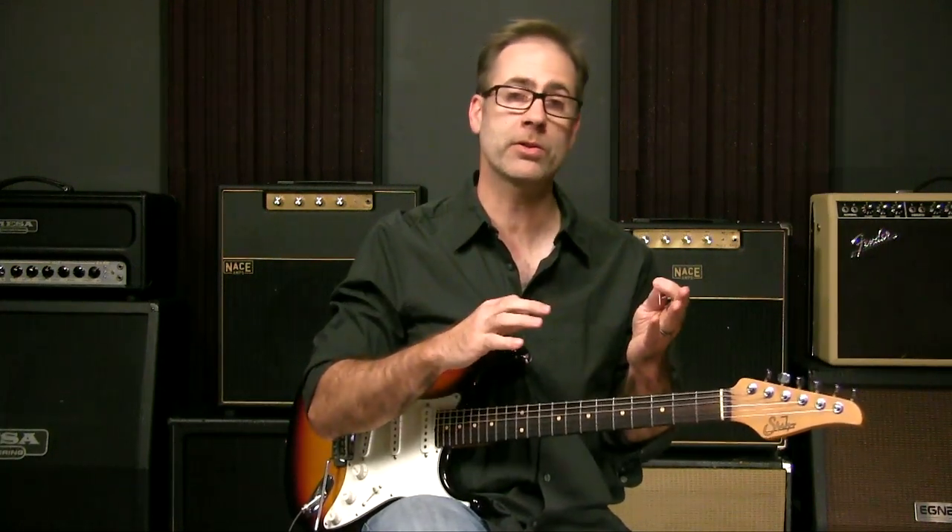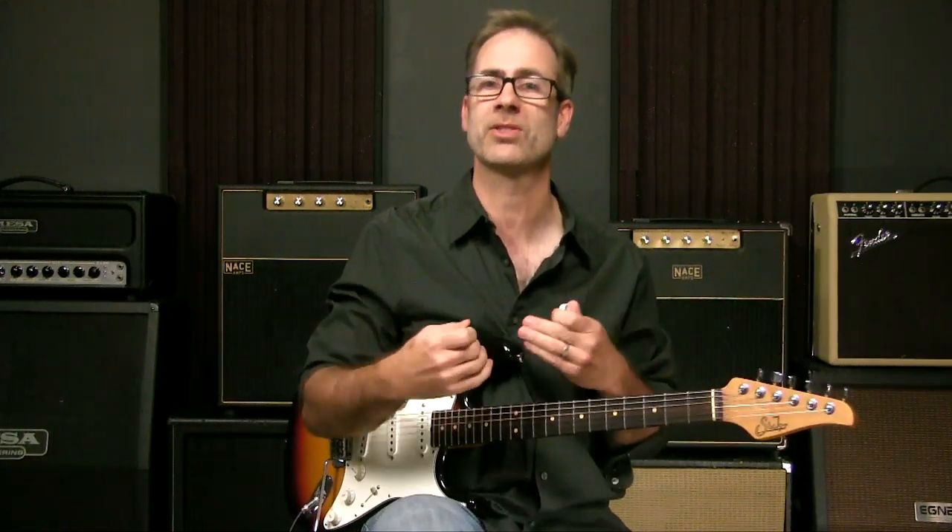Maybe you've always used your fingers and wondered about using a pick, or maybe you've always used a pick and maybe I can convince you to start adding in some fingers. There are a lot of different options, and they all boil down to the sound. You should be comfortable using a pick or your fingers — all kinds of different ways to attack your strings. Get at least a minimum amount of comfort with pretty much all of them, because they all have their place if they give you the sound you're looking for.